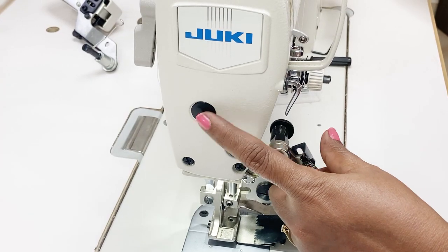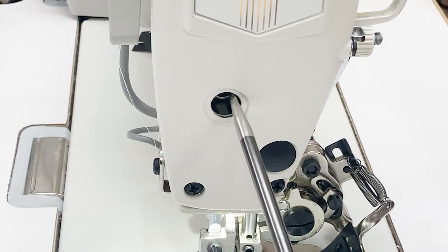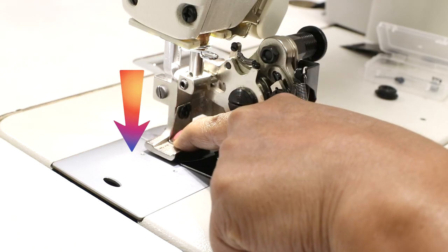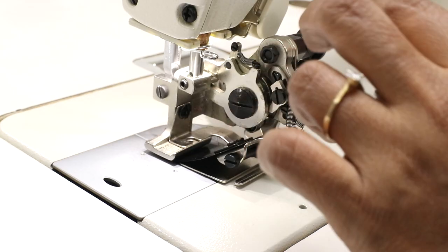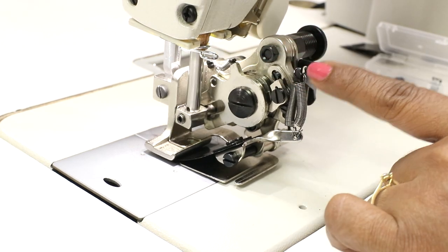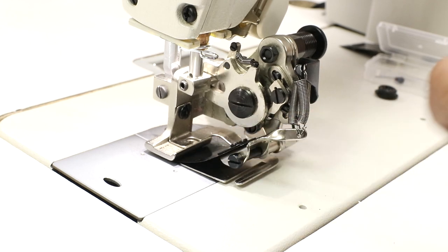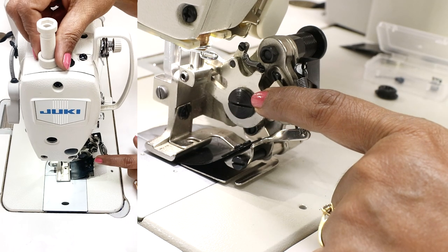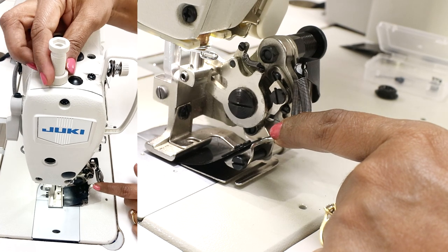If you see that instead of only the needle bar moving up, the presser foot is also lifting up, you need to do an adjustment. Remove this part and with a screwdriver slightly loosen the screw, then push the presser foot down and tighten the screw while keeping it pushed down. Again check that no part is touching the body and that the presser foot does not lift up as you turn the hand wheel. If it still lifts, loosen the screw, tighten the bar, then re-tighten the screw.